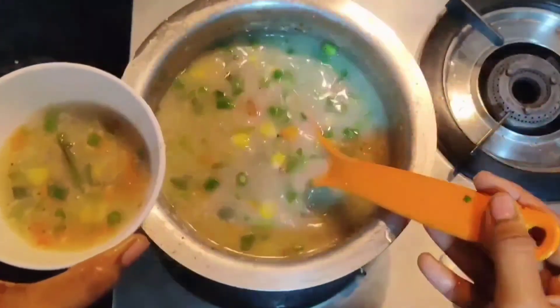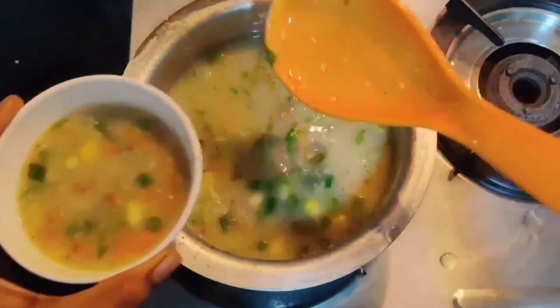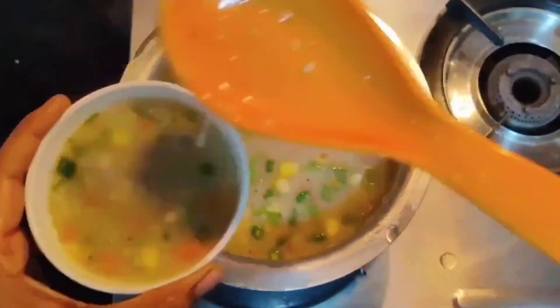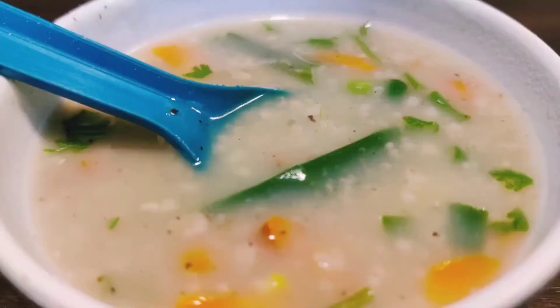That's all — the soup is ready! Hope you enjoy this video. If you like this video, give it a big thumbs up, like, share, and subscribe to my channel for more interesting and healthy recipes. Stay healthy, stay safe, stay home, keep smiling — take care, bye!